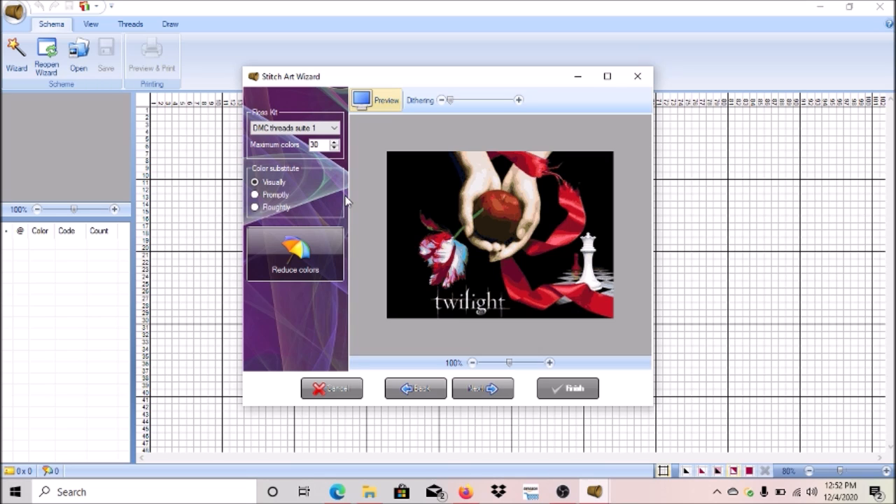I'm going to take the color count down to 25 and see what it looks like. That's looking good. Since this painting is just for me, I don't need to do more colors. Let's go down to 20 — that still looks good. Actually, let me go back up to 23 — I like how his hand looks at that count better. I'll go with 23 colors.